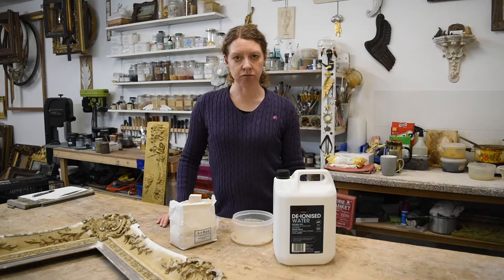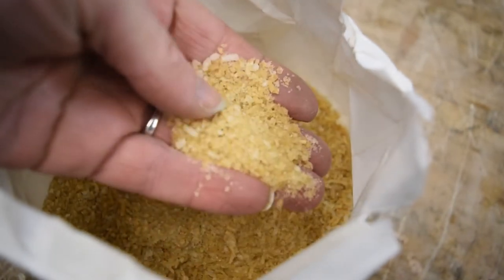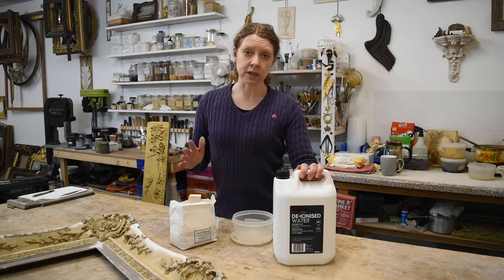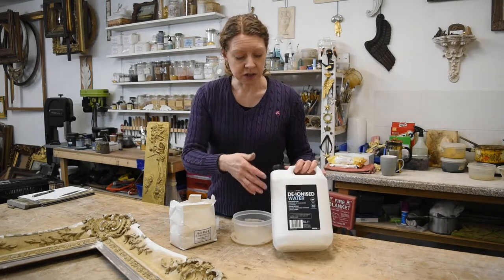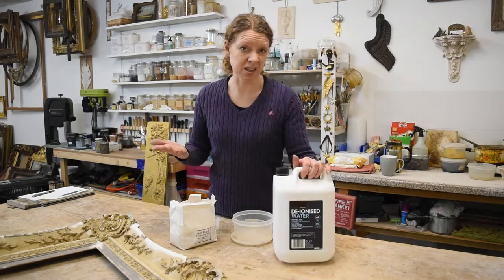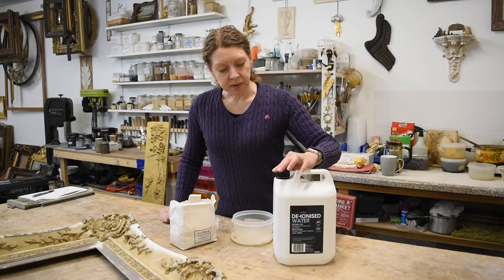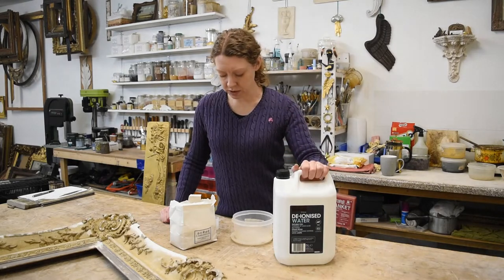Today I'm making rabbit skin glue. All we need is the glue granules and some deionized water. You can use tap water — the water here in Staffordshire is fine — but I prefer to use deionized water because you get the exact same thing every time. This is from Halfords; any car place will sell this.